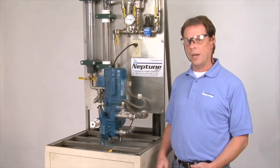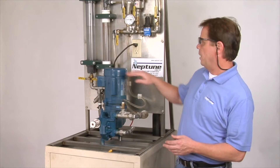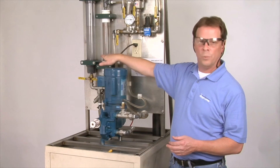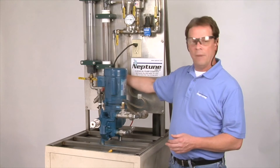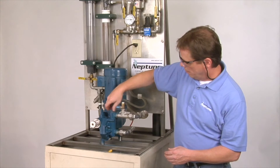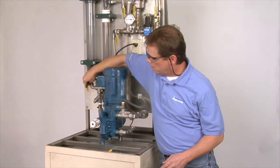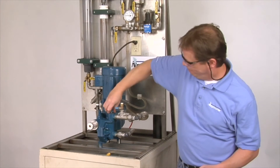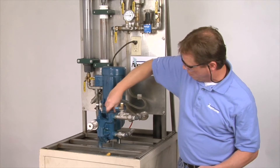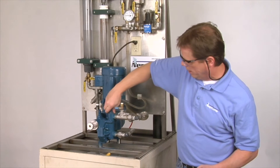Now we're going to purge the air from the liquid side of the pump. We've already done it from the oil side, now we do it from the liquid side. We have a supply of liquid coming into the pump and a calibration column to measure our flow. With our valves closed, we open up our discharge cap a couple turns, then go back to our supply, open up the valve, and let liquid out of the pump to give you the general idea of what you need to do when purging air from the liquid side.